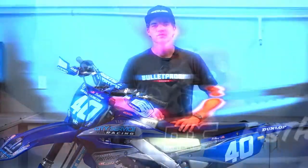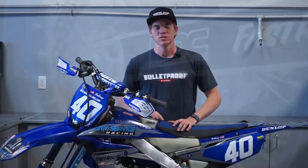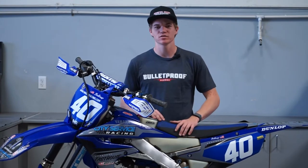Today we're installing a rear disc guard. What's up guys, we're back here at the Bulletproof shop today. Today we're going to be wrenching on this new Yamaha.